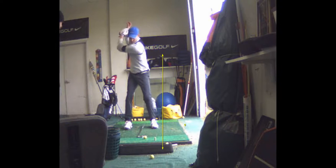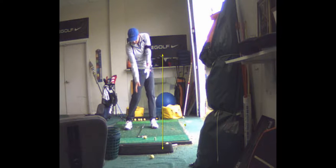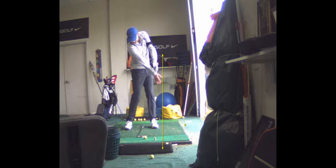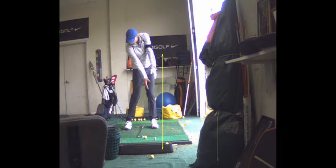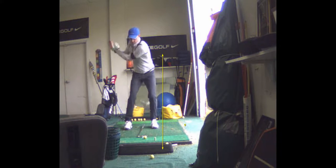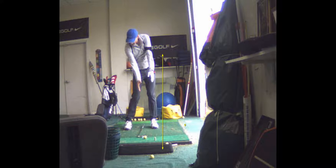This is called Torso Twist Blast. You're going to go back, fire an extension. I'll show you a video of it. The goal is to stop your hands and arms right there at impact. You've got a nice timing of it. So that would be something you could do daily.